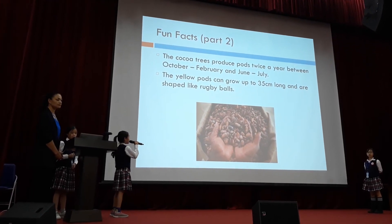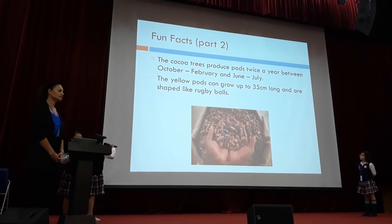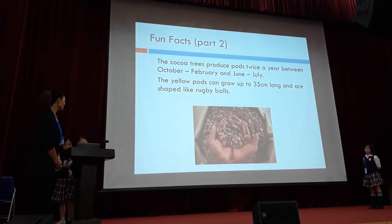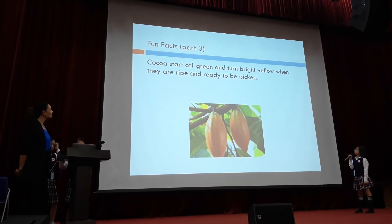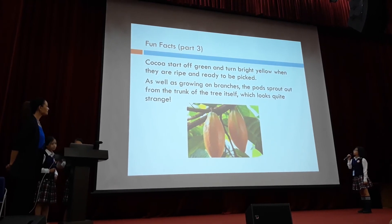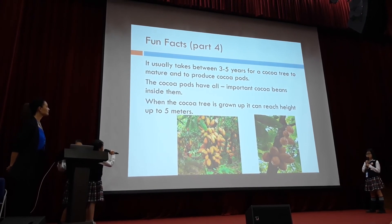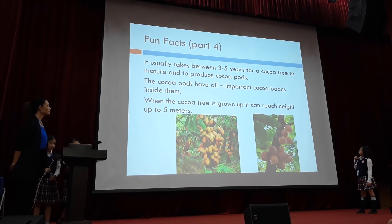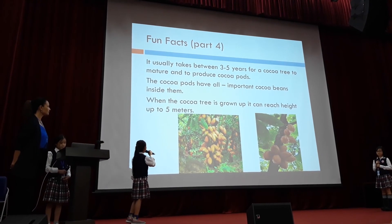Cocoa trees produce pods twice a year, between October to February and June to July. The yellow pods can grow up to 35 cm long and are shaped like rugby balls. As well as growing on branches, the pods sprout out from the trunk of the tree itself, which looks quite strange. It usually takes between 3-4 years for a cocoa tree to mature and to produce cocoa pods. When the cocoa tree is nearly fully grown, it can reach a height of up to 5 meters.